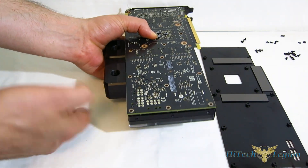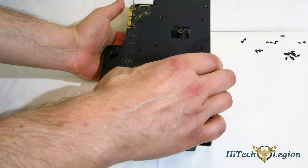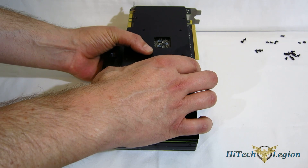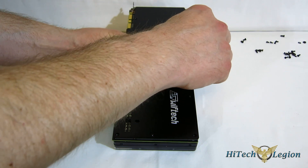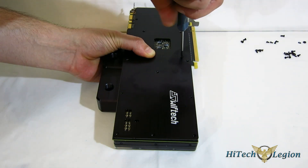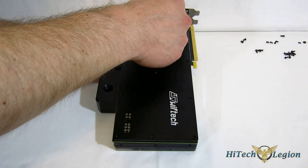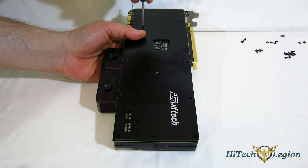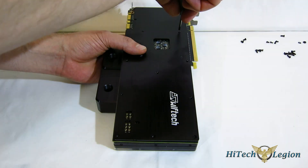It lines up very well and pretty easily compared to a lot of other blocks — just because it's so thick it sits pretty flush. Next, the backplate goes into place. Again, try to come straight down and get everything lined up as best you can. Start putting in your screws — they're very tiny, and I'm using a #0 Phillips. Just start them around the GPU and work from there; don't snug them up too much yet.